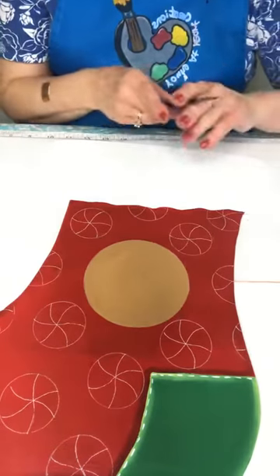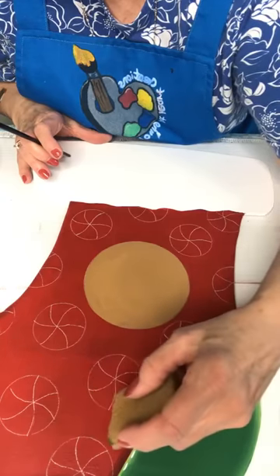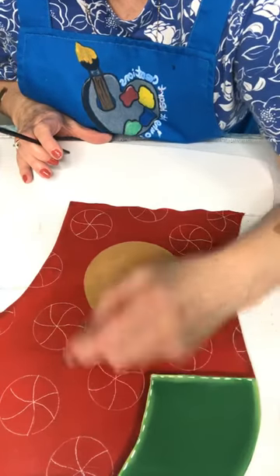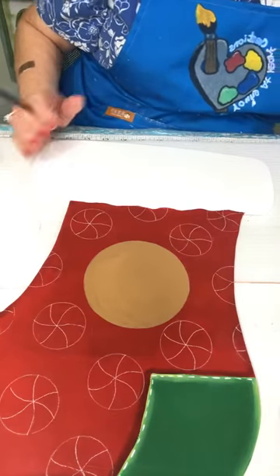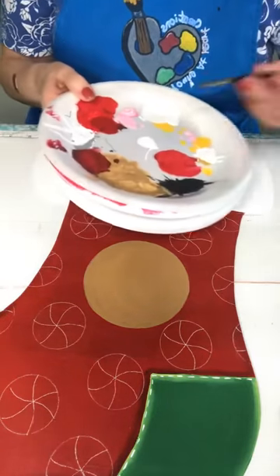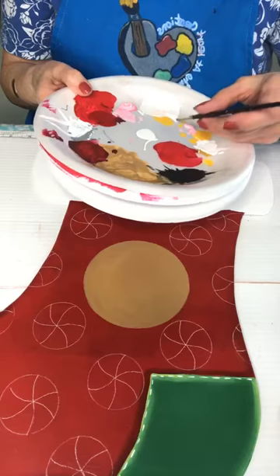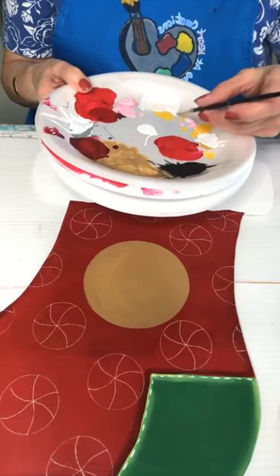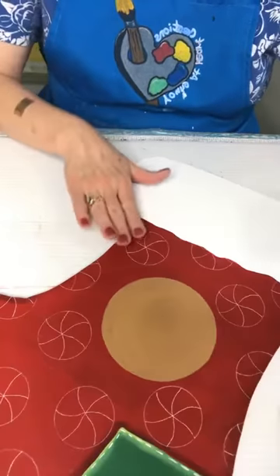That's what I'm just kind of working on today — trying to get all these things finished up. Somebody asked me today, 'Are you bringing sunflowers to the craft show?' I do have a few things with sunflowers, but I might have to get busy and make some more sunflowers too. If it's pretty Thursday, my plans are to get out in the garage and start on that little kitchen set.